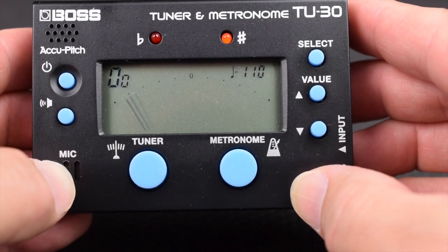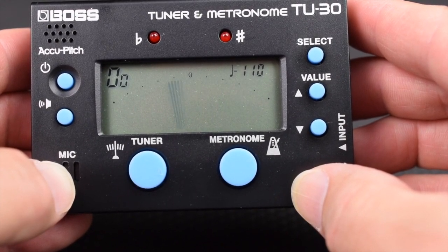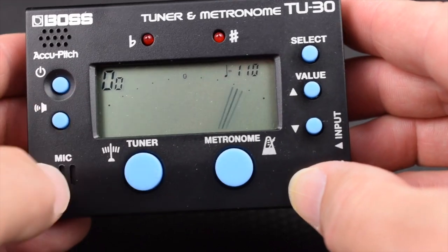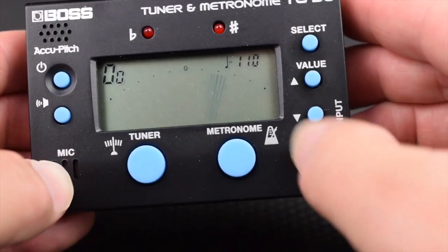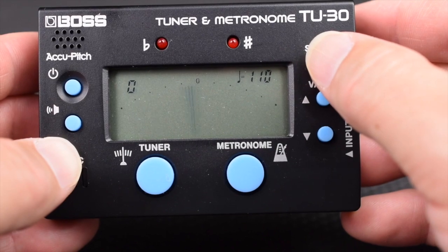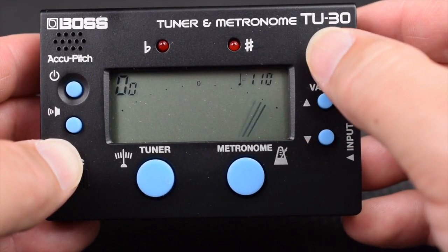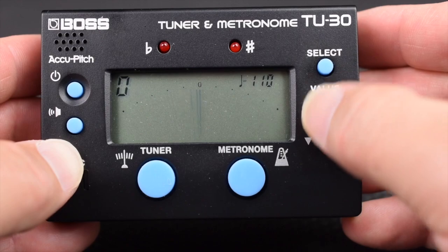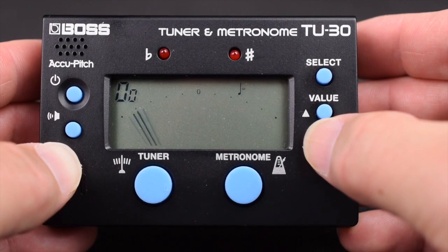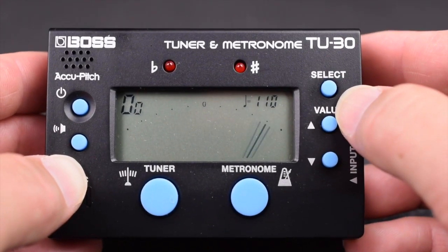Select the metronome button. The metronome display will have two numbers on the upper left side of the screen. The first number is the rhythm style — you have eight different rhythm styles numbered 0 through 7. The second number is the beat indicator. At the upper right is the tempo indicator. You can turn the sound on or off with the sound button. To go through these, hit select and value up, and continue hitting select to cycle through. You can also adjust the tempo — simply hit select and you're at 110.